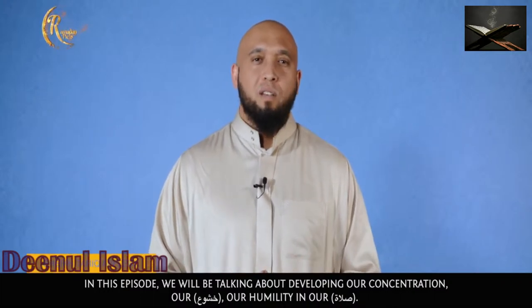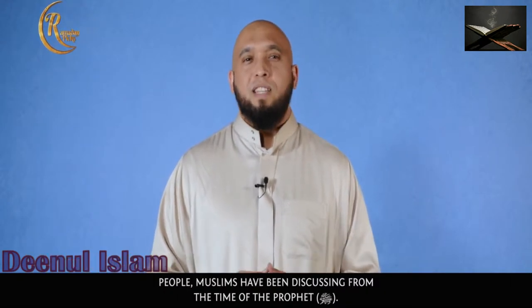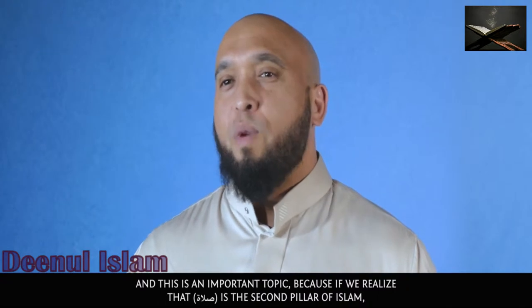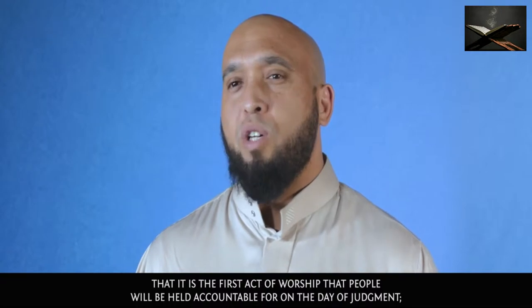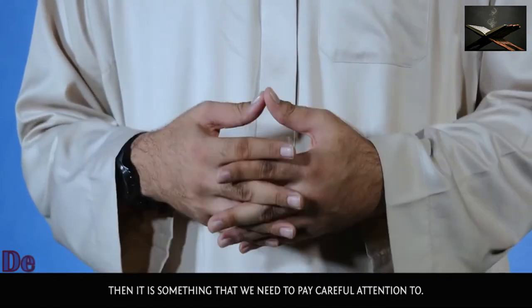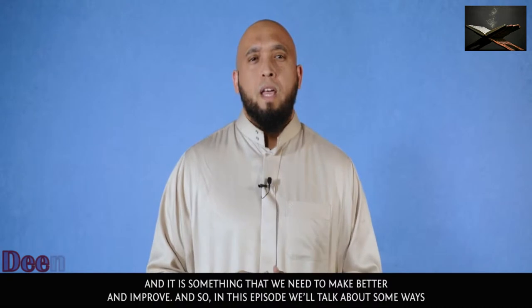our khushu', our humility in our salah. This is a topic that the scholars, the laymen, Muslims have been discussing from the time of the Prophet Sallallahu Alaihi Wasallam. It is an important topic because salah is the second pillar of Islam and the first act of worship that people will be held accountable for on the Day of Judgment. It is something we need to pay careful attention to and improve.